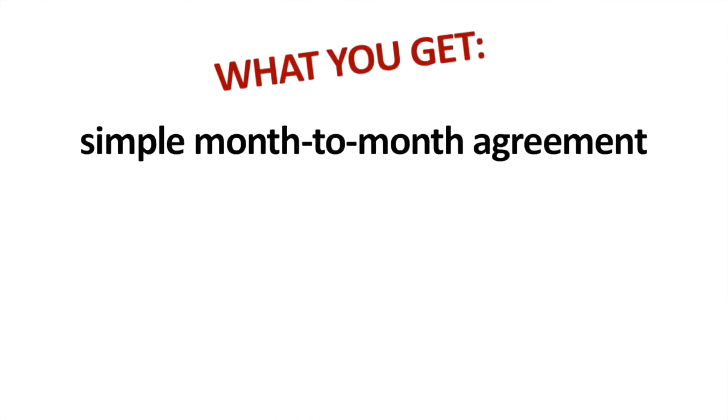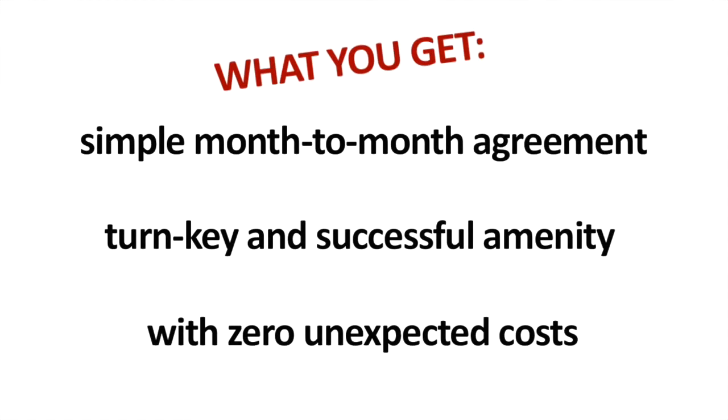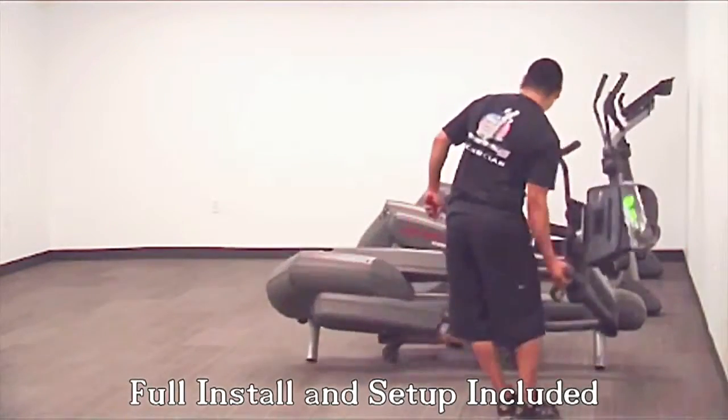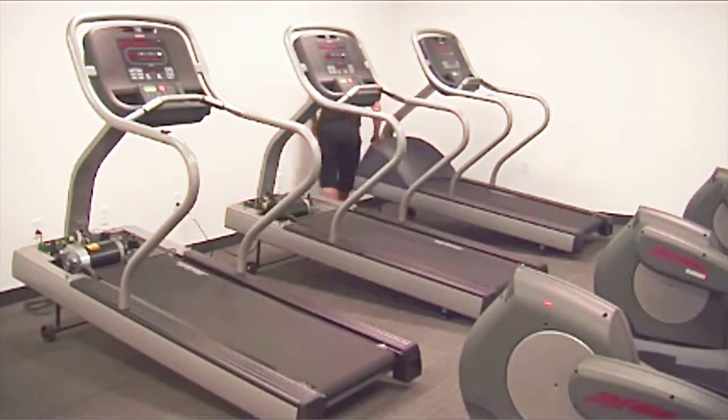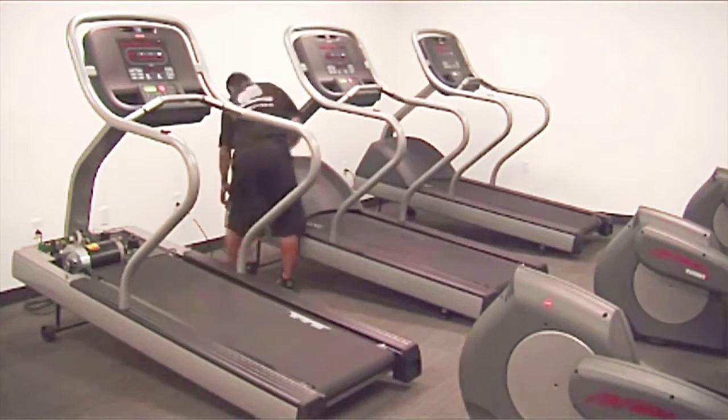What you get is a simple month-to-month agreement to make your on-site fitness center a turnkey and successful amenity with zero unexpected costs. We professionally install our gym equipment into your facility and we send in our fitness technician to do the regular preventive maintenance to keep your fitness center in top operating condition.